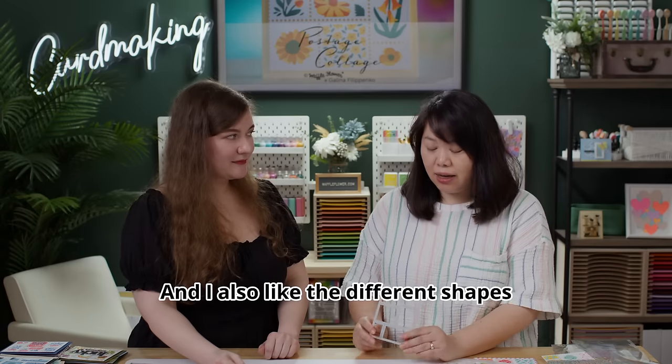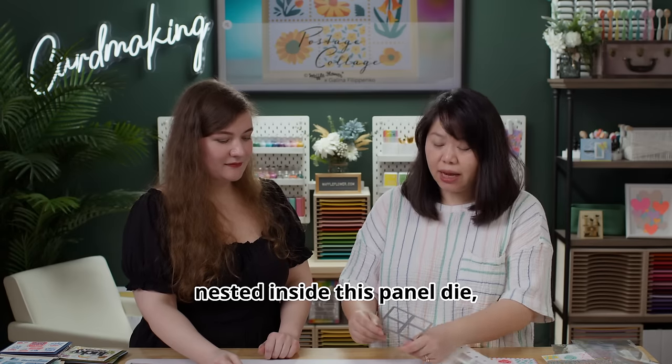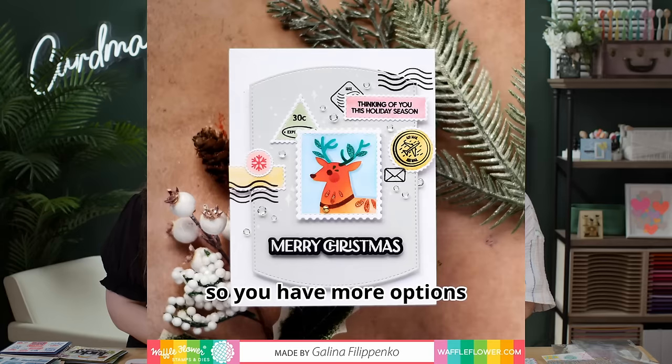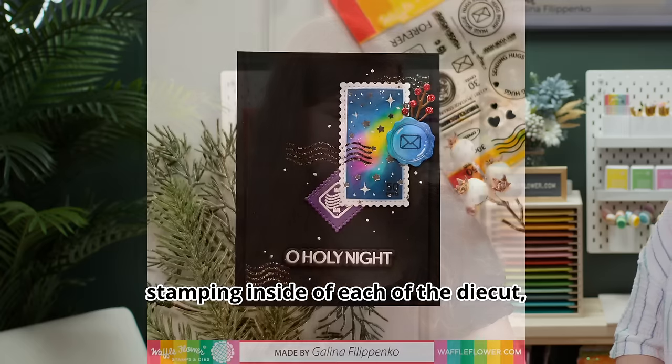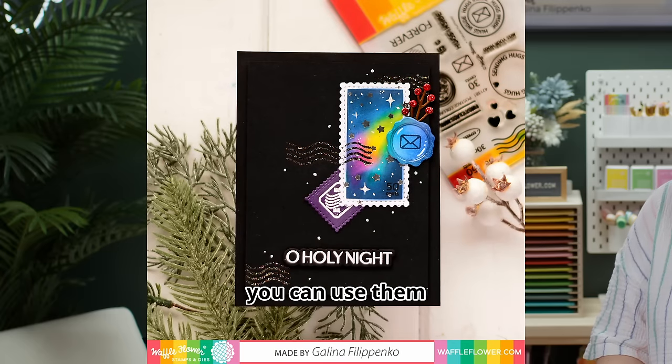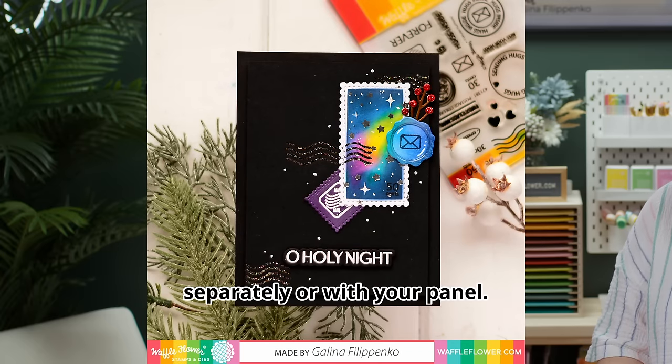You can mix and match them, cut off the bottom part and use your square postage collage. I also like the different shapes nested inside this panel die so you have more options to create your own collage. With those small die cuts you can create your own stamps by stamping inside each of the cuts, and you can use them separately or with your panel.